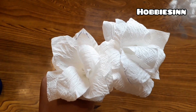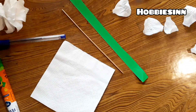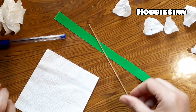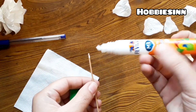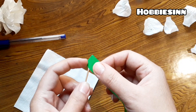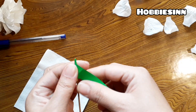Hi everybody, we are making some tissue paper flowers today. Our materials include a straw, green colored paper, tissue paper, glue, scissors, and a simple pen or pencil. First of all, we'll wrap the green paper over the straw.